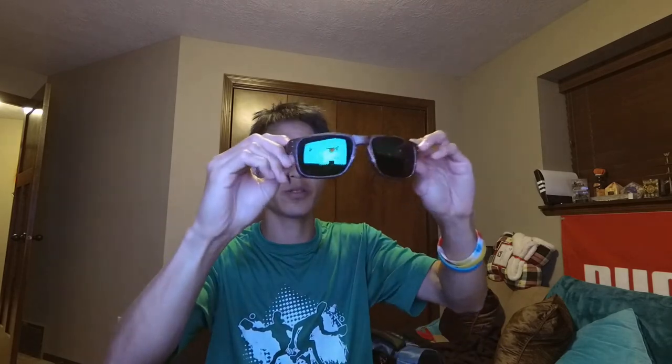I do have a pair of Oakleys that I really like — they're polarized and well-made. But these are just going to be a cheap pair of sunglasses for when I'm driving around, just to have sunglasses when it's sunny out. Putting these guys on — it is dark. These things are really, really dark, which, you know, it will suit its purpose.